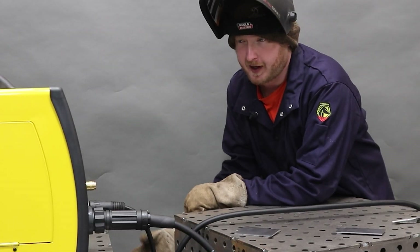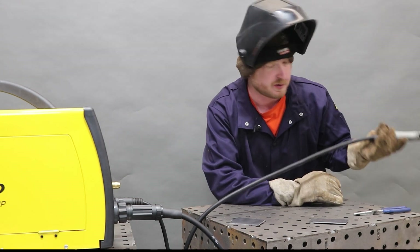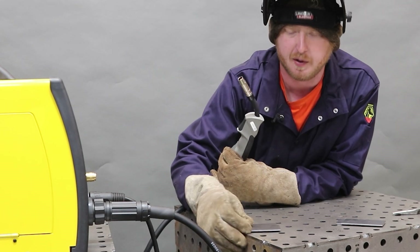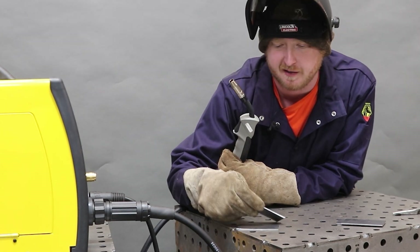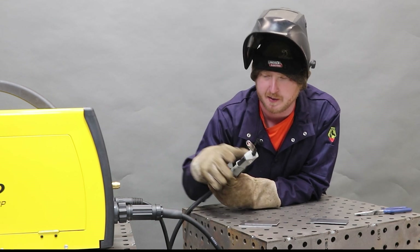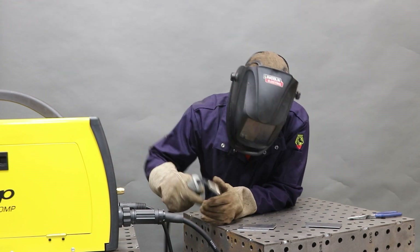Let's go ahead and give it a try. I've got it set at 18 volts and 200 inches per minute running on 110-volt electricity. I'm going to weld a couple of coupons together made out of 11-gauge material. We're grounded to the table — a nice new welding table from weldtables.com. Let's see what we got.